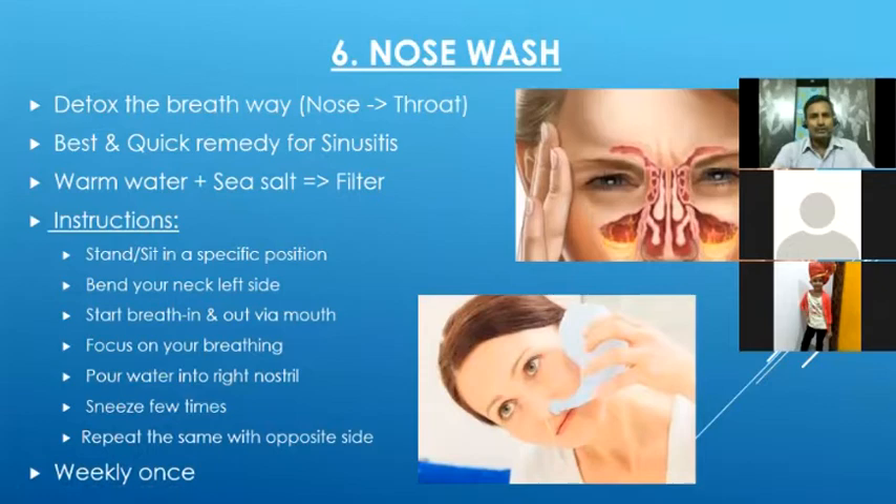The next technique is nose wash. This will clean the path from the nose briefly — it goes through the sinus and the breathing pipe through the throat. Whatever toxins are accumulated in the sinus path and the breathing passage, this nose wash will help to detoxify them.